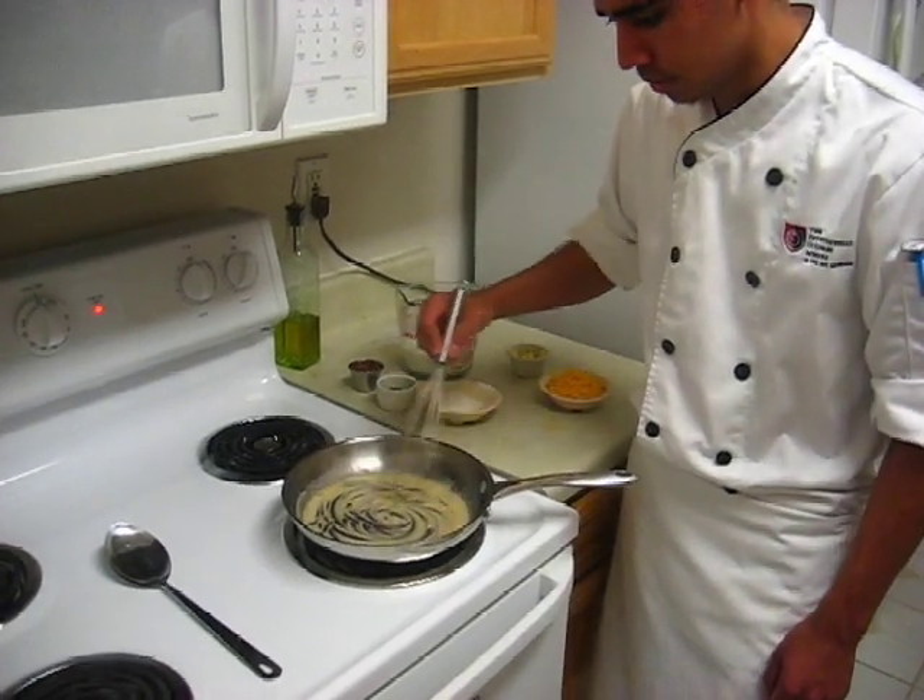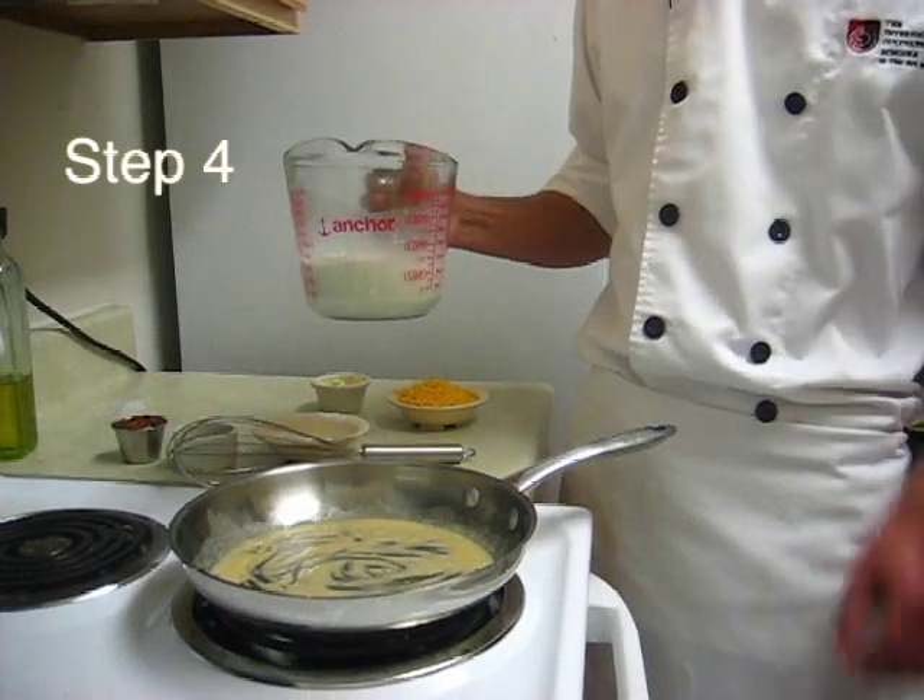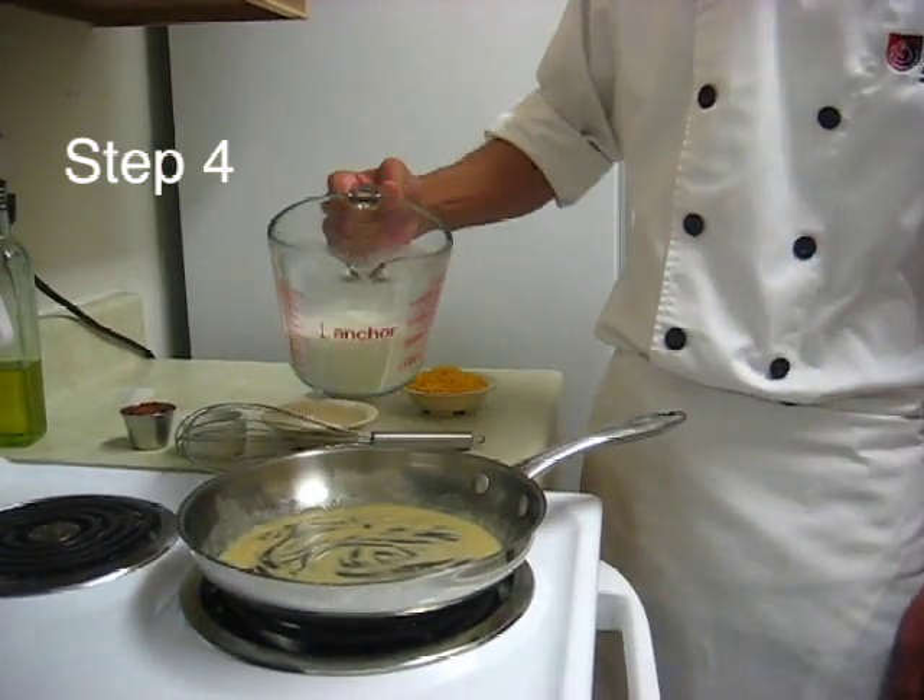You don't want to take it past the blonde color. That should be good. Next, you want to add your 2% milk and add a little bit of heavy cream to add some richness to the sauce.